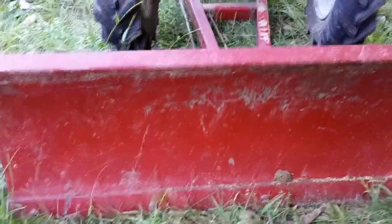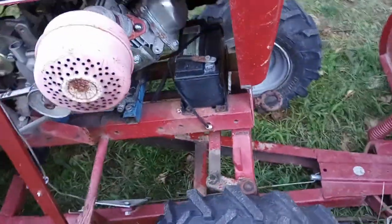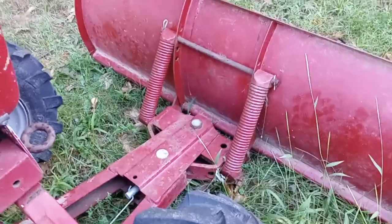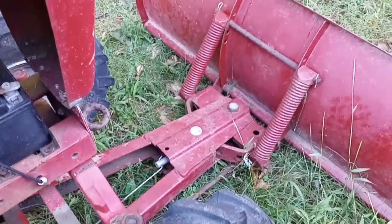Yeah, there you go. I haven't used it in practice yet — it might get a little annoying lifting the plow up and down a lot because it's kind of slow, but it's kind of neat and I like it. So there you go, have a good one.